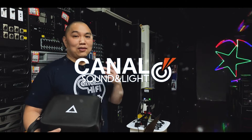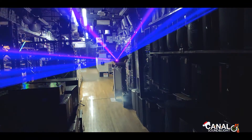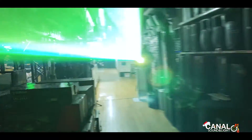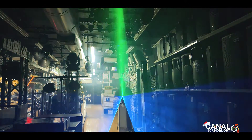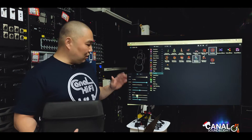Hey guys, this is Jeff from Canal Sound LA. We're coming back to you with another video, and this time we have the Laser Cube 2W by Wicked Lasers, brought to you by X Laser. We've been playing with the Laser Cube 2W, shooting it on rooftops in Manhattan, showing different animations and effects, and we just wanted to do a video to show you each and every feature that it comes with.